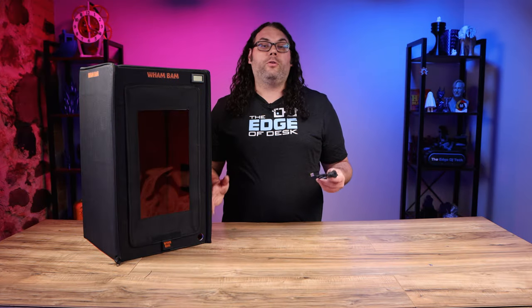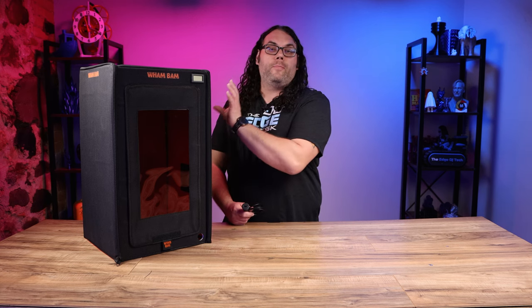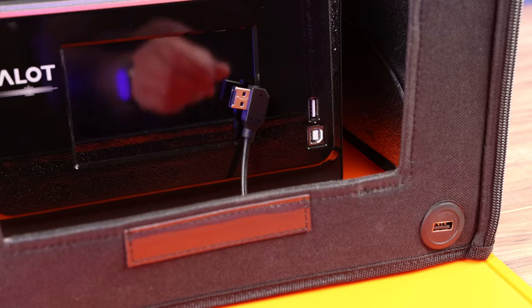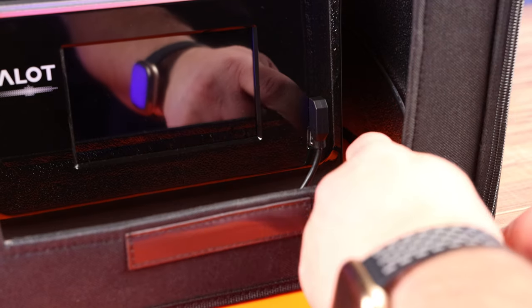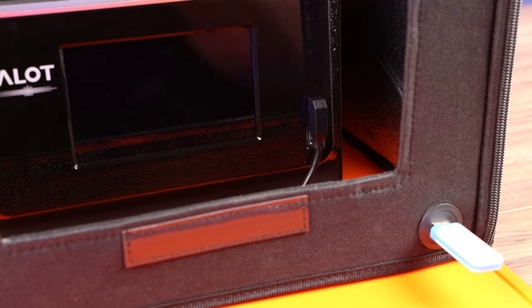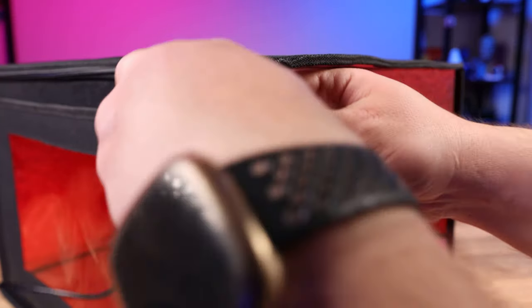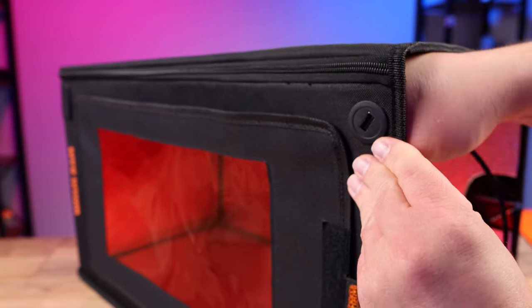The package also includes a USB extender which allows you to bring the USB from your printer on the inside of the box right to the front. To install it, all you have to do is screw off the back nut, push it through the little hole, screw the back nut back on, and don't forget to plug it into your printer.